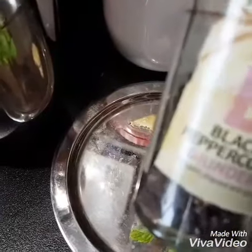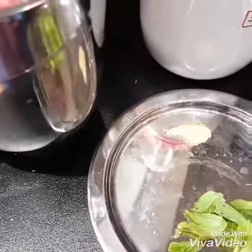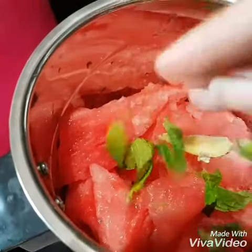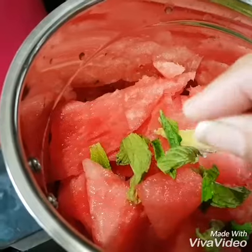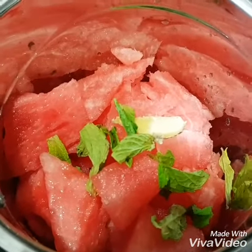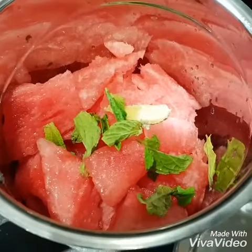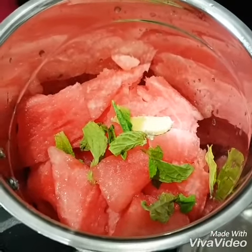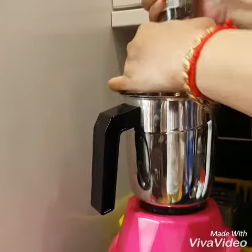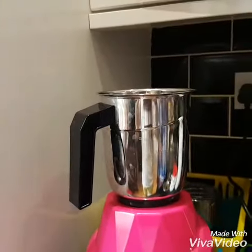Add black pepper and salt. Add ginger and mint. Add sugar and salt, and a little bit of lime.